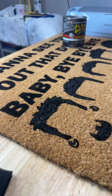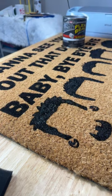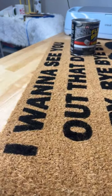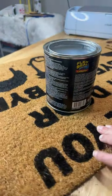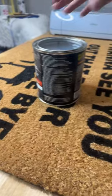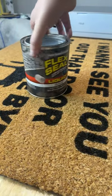Surprise live! I just thought I'd hang out and seal this doormat with you guys. I did some of it on TikTok, but I thought I'd hang out with YouTube. So we're going live. We're going to seal with some flex seal.